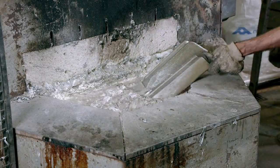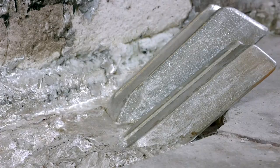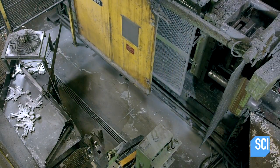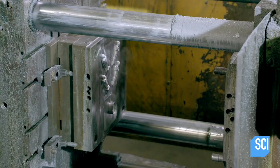Production begins at a foundry, where workers melt down bars of aluminum. An injection molding machine shoots the molten aluminum into molds in the shape of players.